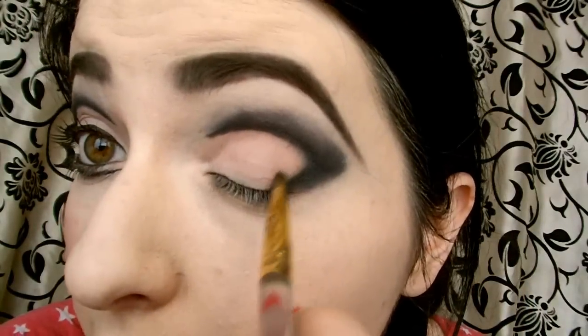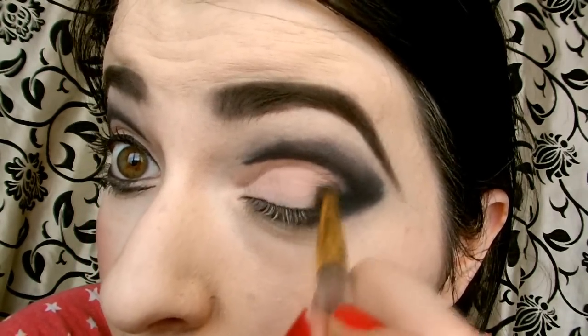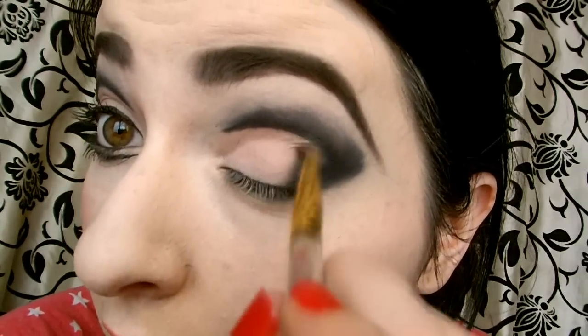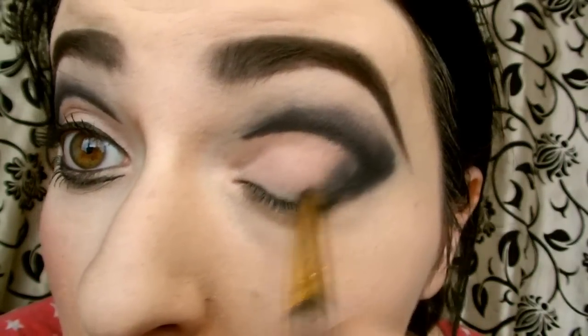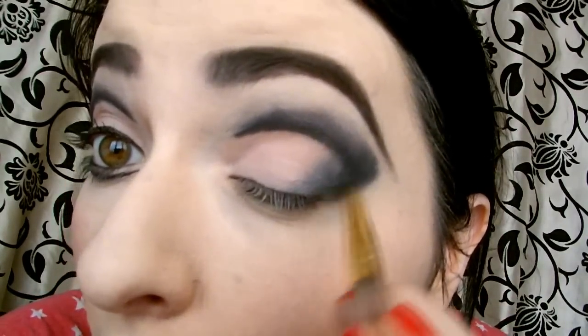Take a light gray colour and apply it to the very inside corner of your eye. You can go over that with the eyeshadow that had the mink on it just to lighten it up a bit more. You can bring the black under the eye a little bit — not too far, just the outer third at most.